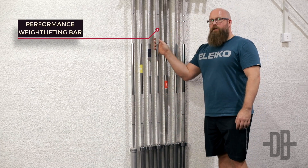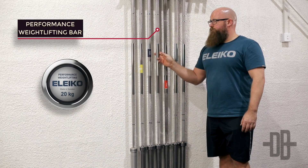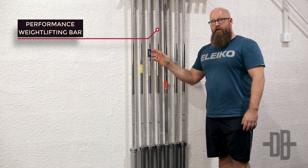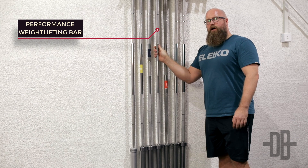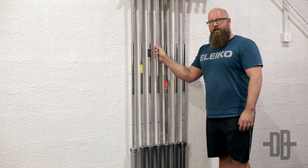Beside that one is the weightlifting training bar. This can be a little bit confusing — these two bars have exactly the same specifications, just that this one is approved for international competitions and this one is not. Otherwise it's the exact same bar.